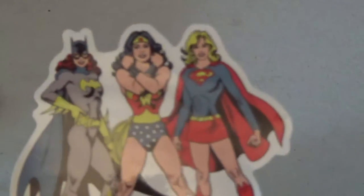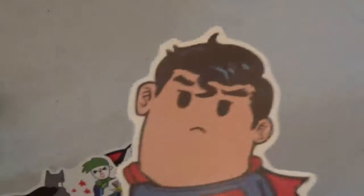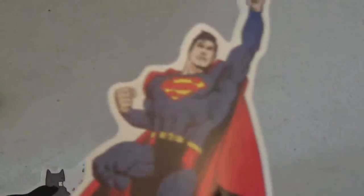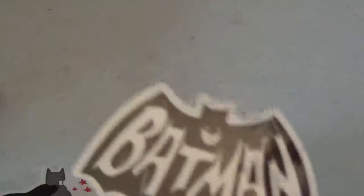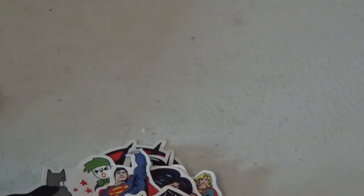There's another Iron Man. Here is Batman, here is Batgirl, Wonder Woman, and Supergirl, which I do have a mask of those. Here is Iron Man. Superman. Iron Man. Superman in flight. Batman logo from the 66 TV show.